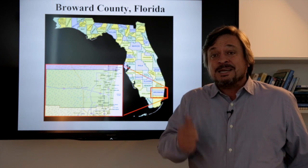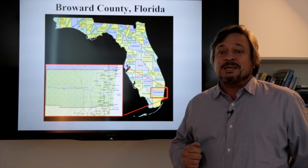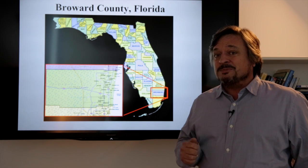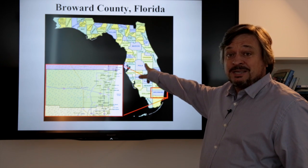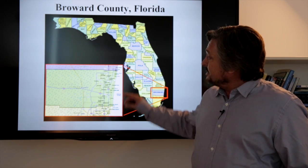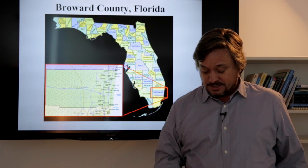Finally, the second major error this map made is that if the focus is on Broward County, it should be the largest element on the map. But what actually is largest? Florida is bigger than Broward County. So they've got the emphasis reversed — Broward should be larger and Florida should be smaller.